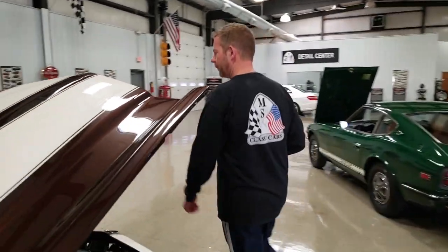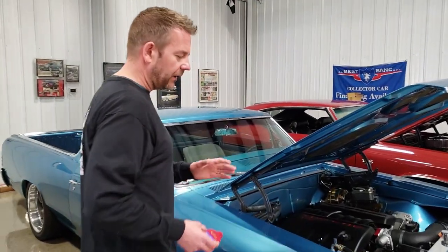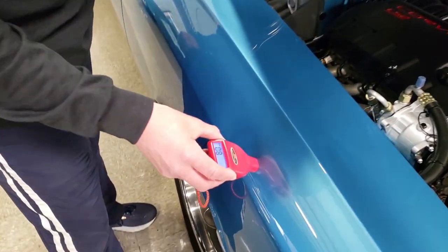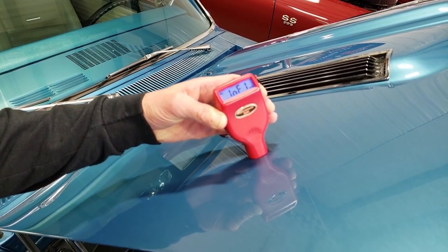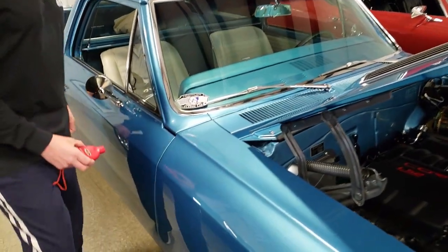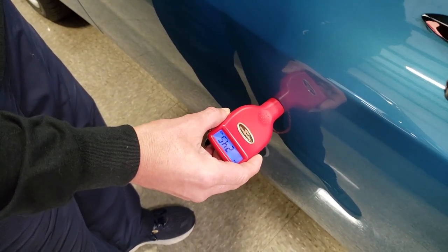Making our way over to this 1967 El Camino. This car is laser straight — so is the Camaro. Beautiful, beautiful paint. Starting with this panel: it's a 25.0. The hood actually doesn't even read — it's so thick it only goes so high on the paint meter. I'll even come over to this door: it shows a 24.5.